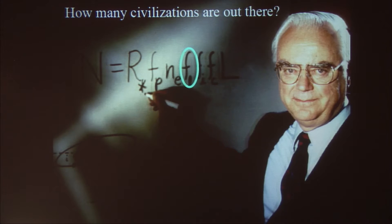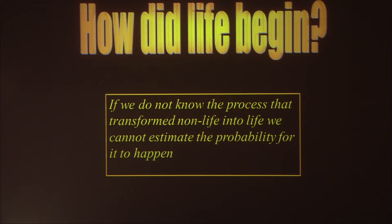We may never have a blow-by-blow account of how life on Earth got started because it happened a long time ago and the traces have been obliterated. But we don't actually need that — all we want to know is, was it a very likely event or a very unlikely event? Journalists ask me how many planets I think have life. I say: I can only answer that if I knew how life began. If you don't know the process that turned non-life into life, you can't estimate the odds. We don't know — that doesn't mean it's zero, it doesn't mean it's inevitable. We absolutely do not know.